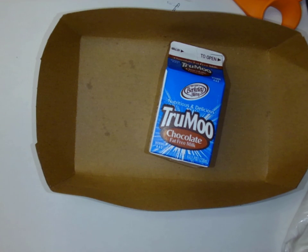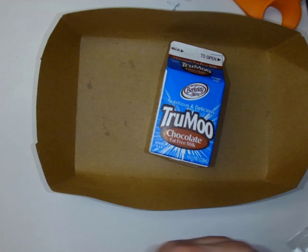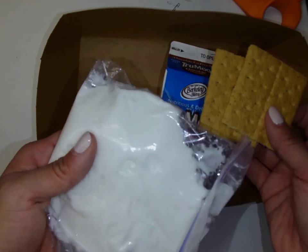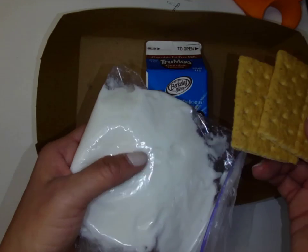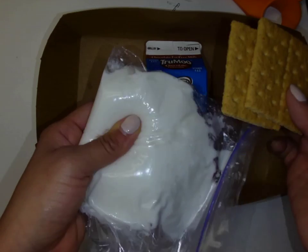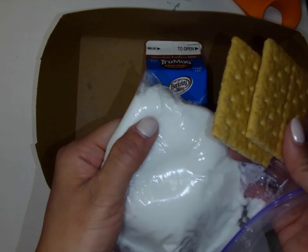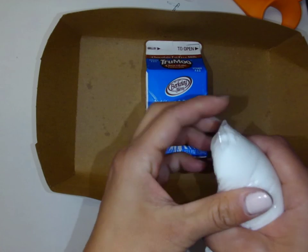You're going to have some graham crackers, icing, and some other little treats to decorate your house with. Please don't eat these materials — let's use these for art purposes only. I don't want you to get sick. I did already make this icing in advance and it hasn't been refrigerated today, so I don't want you to go home and be sick for the holiday break.